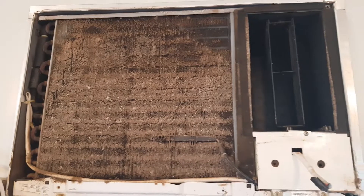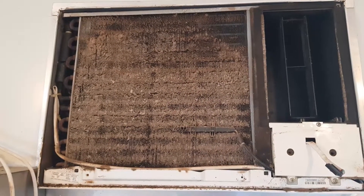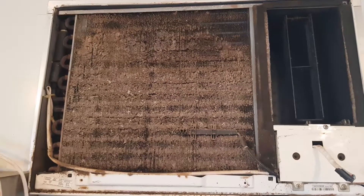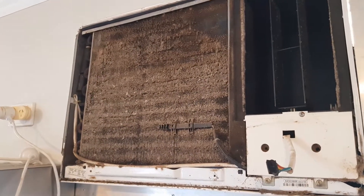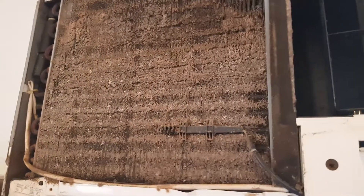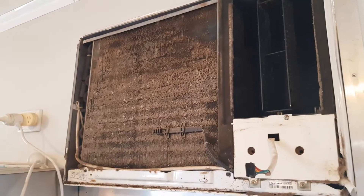I've just had a call from a friend who mentioned they've been feeling sick for quite a while. One of the reasons people might be getting sick in their home without knowing it is mold. Just have a look at that.